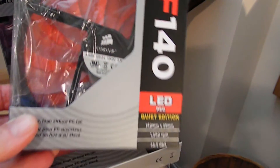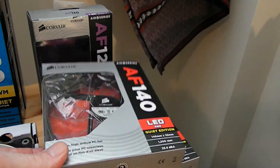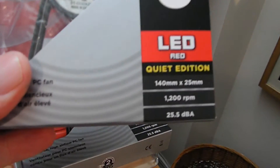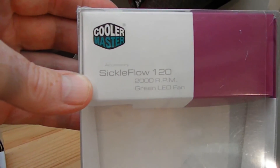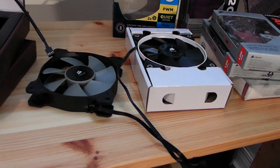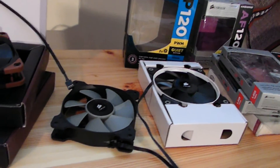The other fans in the case for reference: I replaced the intake fans in front of my Corsair 780T with Silent Edition 140s, and on the floor of the case I have a 120 Silent Edition from Corsair — those go up to 1200 and 1500 RPM respectively. At the top exhaust I have a Sickle Flow 120 green LED at 2000 RPM, which is the loudest fan in the case but a very efficient exhaustor for hot air at the top. I've kept it in for the subtle green light I like.